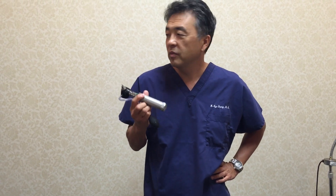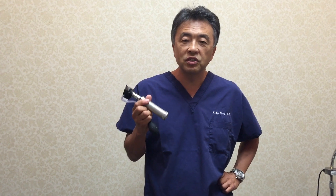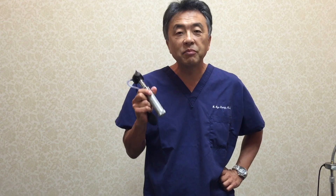My name is Dr. Chung and I'd like to demonstrate a few tricks with the otoscope. I find that a lot of medical students and even physicians, in my opinion, don't use this scope optimally. So I want to show you some tricks.